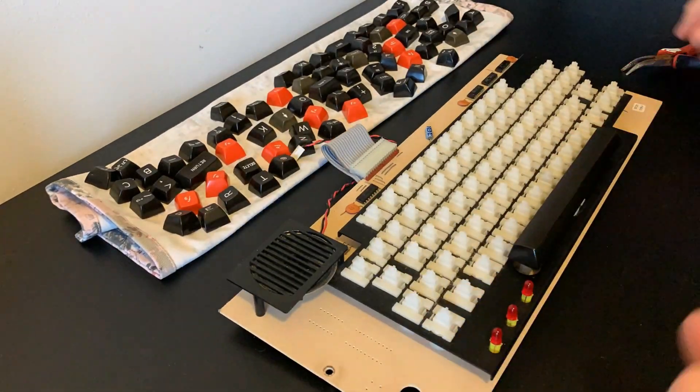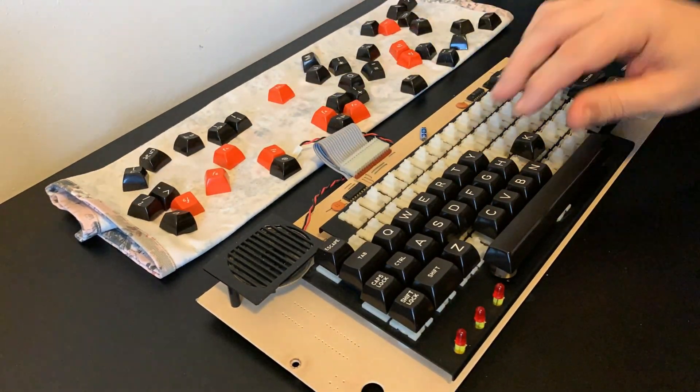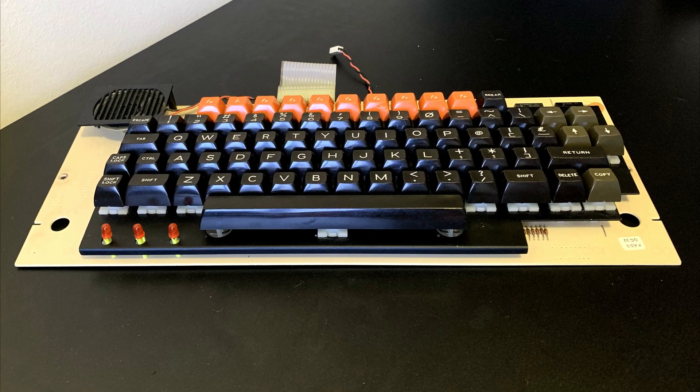All of the keycaps are dry now, so let's pop them back onto the keyboard. The spacebar is the fiddliest bit so we'll do that first, and then the rest in a very satisfying jigsaw puzzle. Looking good. So let's pop it all back together now.